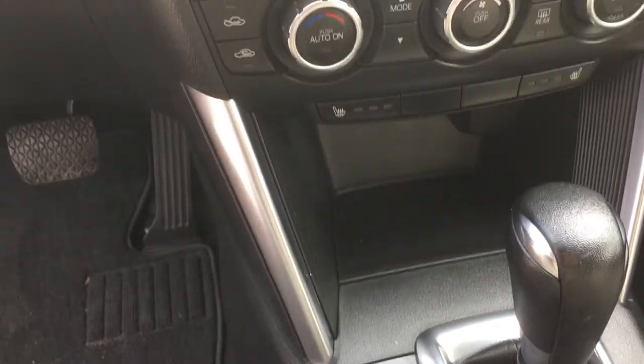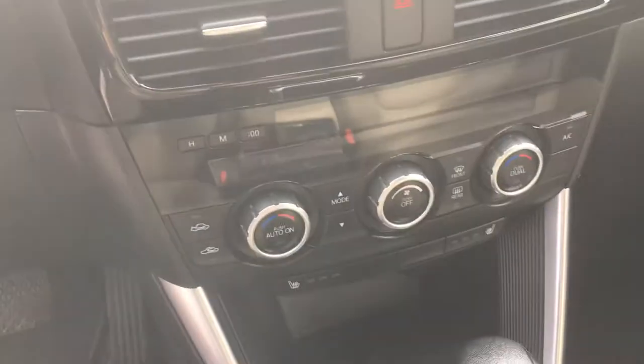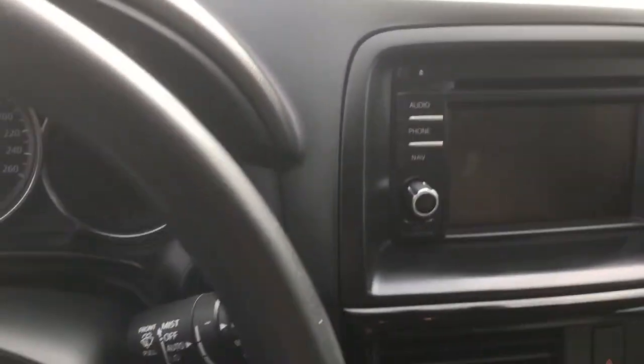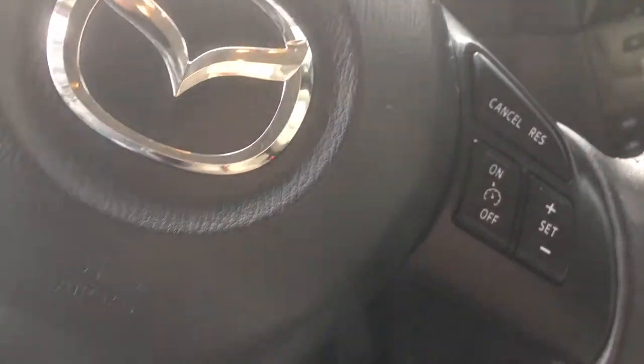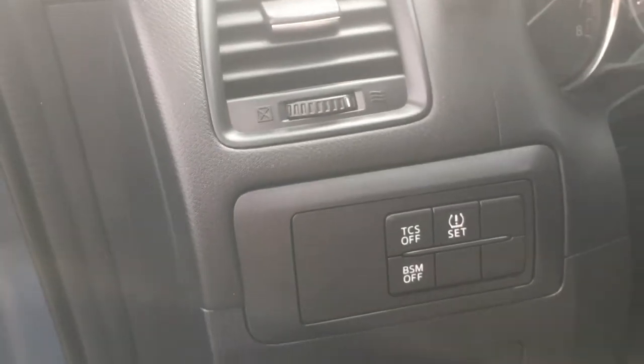As we've gone over before with all of the options with the heated seats and dual climate control. Also, of course, taking good care to do a great detailing. And we'll do another detailing before we deliver anyways, just so you know.